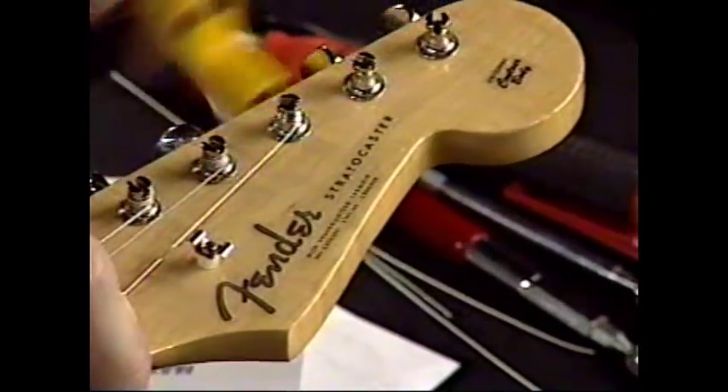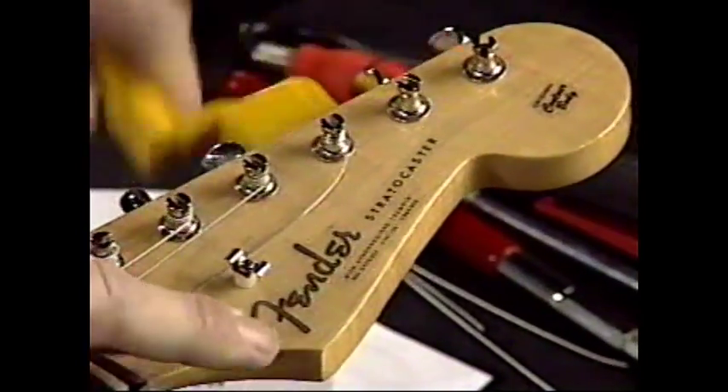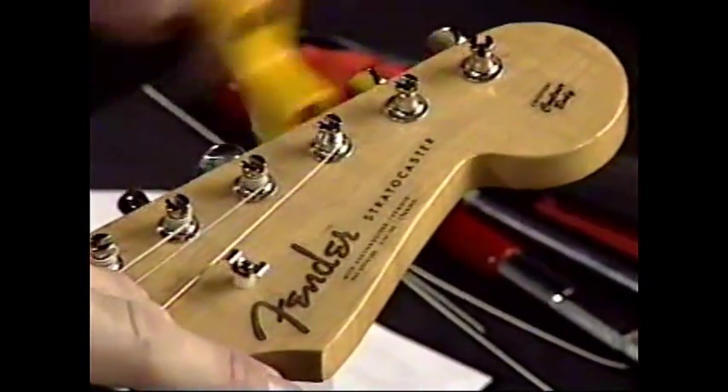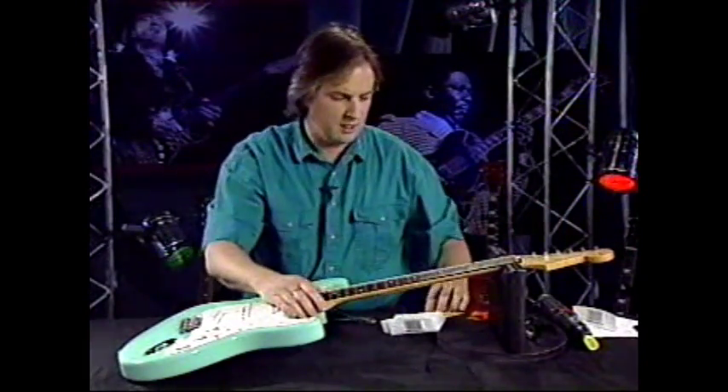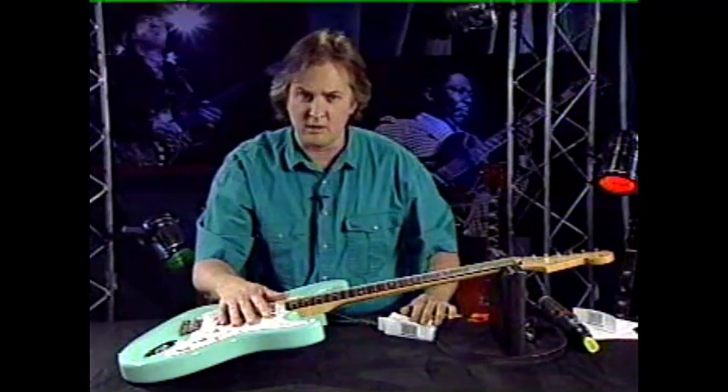I can't make a big enough point about each wrap being below the last one. Being neat will make you stay in tune a lot better, make it a lot easier to change strings. It just works out a lot better in the long run.